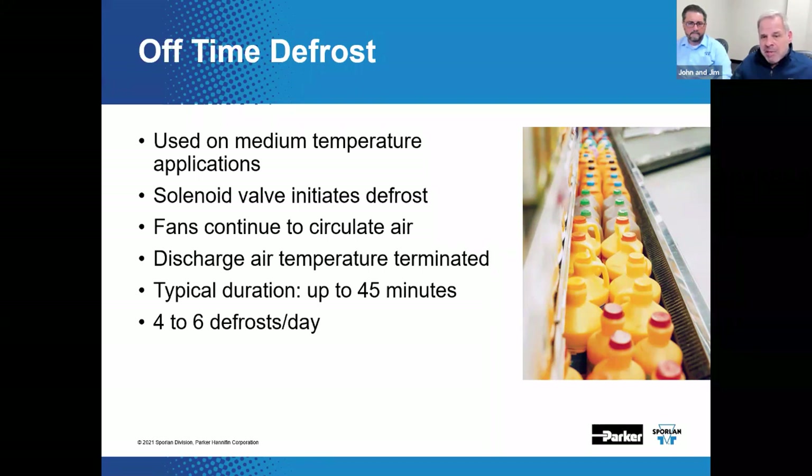After the discharge air temperature meets the termination temperature set point, or the defrost determination time has been satisfied, the system would restart. Typical off-time defrost cycles can last up to 45 minutes — usually no less than 20 or 25 minutes but up to 45. The number of defrosts per day depends on the configuration of the case: some cases may only require a couple per day, others may require up to about six — as much as once every four hours. The number of defrosts is determined by the case manufacturer through testing, who makes recommendations on a defrost schedule.